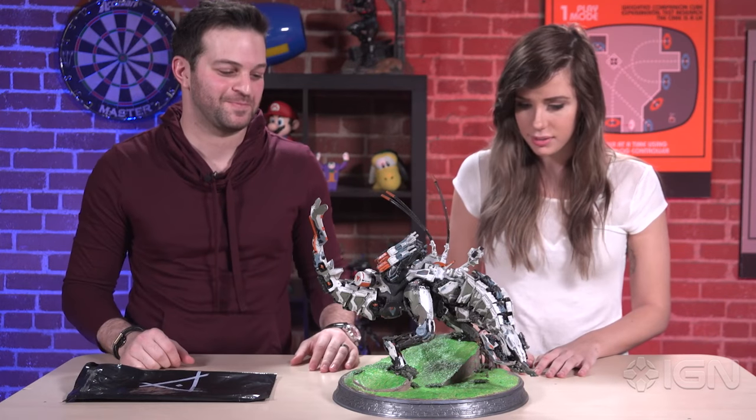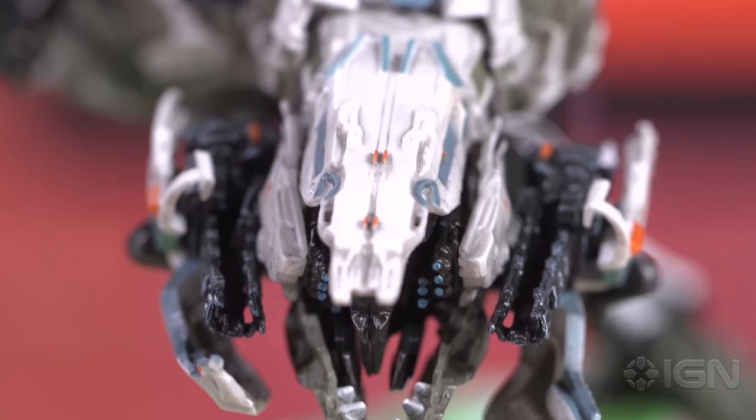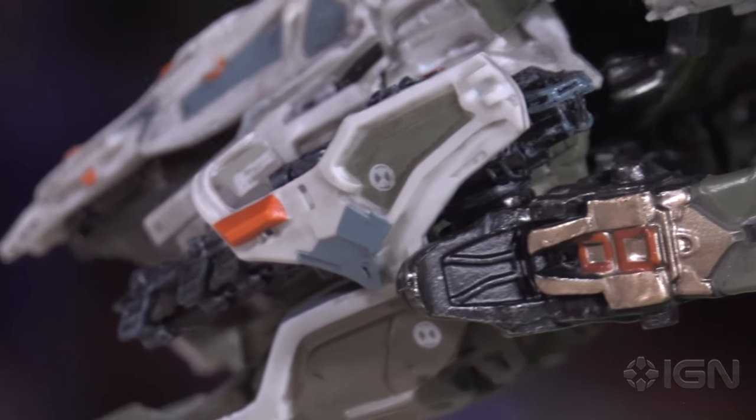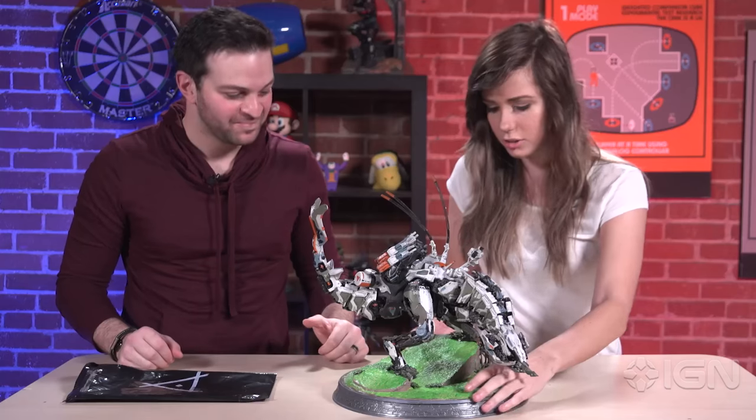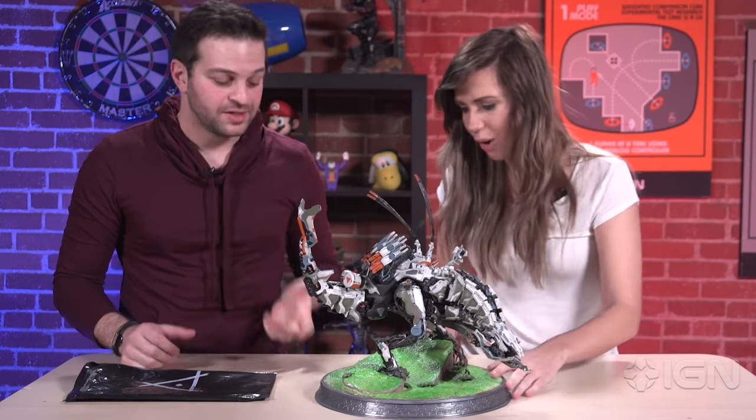We have it out of the box. This is a Thunderjaw, which is one of the enemies. I think it's pretty safe to say that based on the trailers and everything we've seen. This is incredibly cool. What can you tell me about it? How is it made? What's it made out of? How heavy is it?